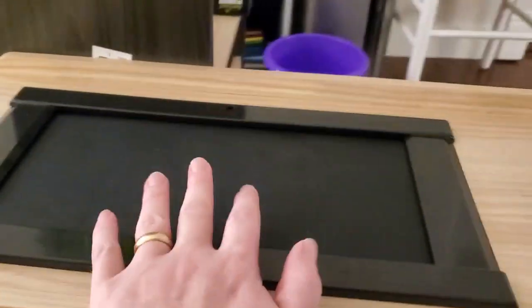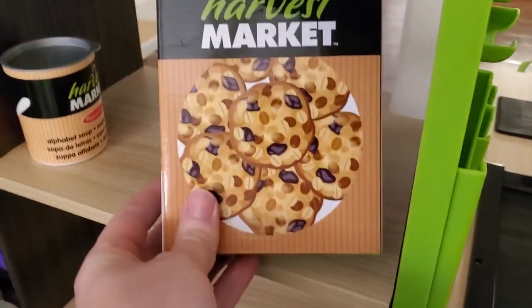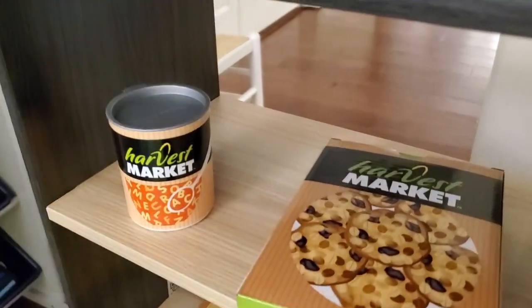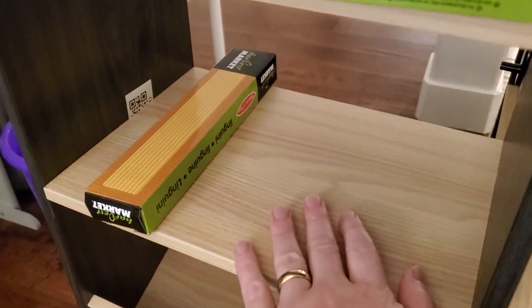So you can see it's basically a checkout stand. We start with the shelves over on the side here, and it comes with a certain number of these boxes. This is meant to be like an oatmeal cookie and all these different items in here. You can also add your own play food if you want to and set it up in there. And we've got the Harvest Market sign on the top and these nice wooden shelves.